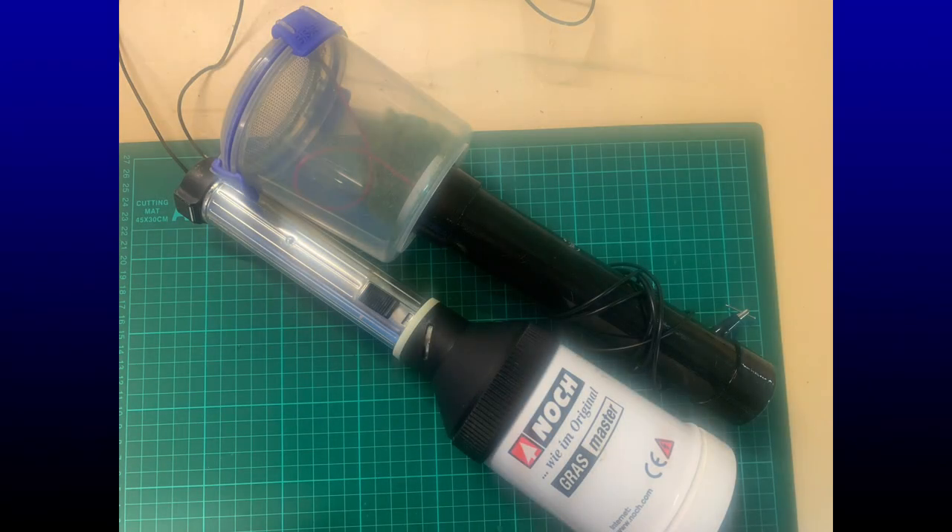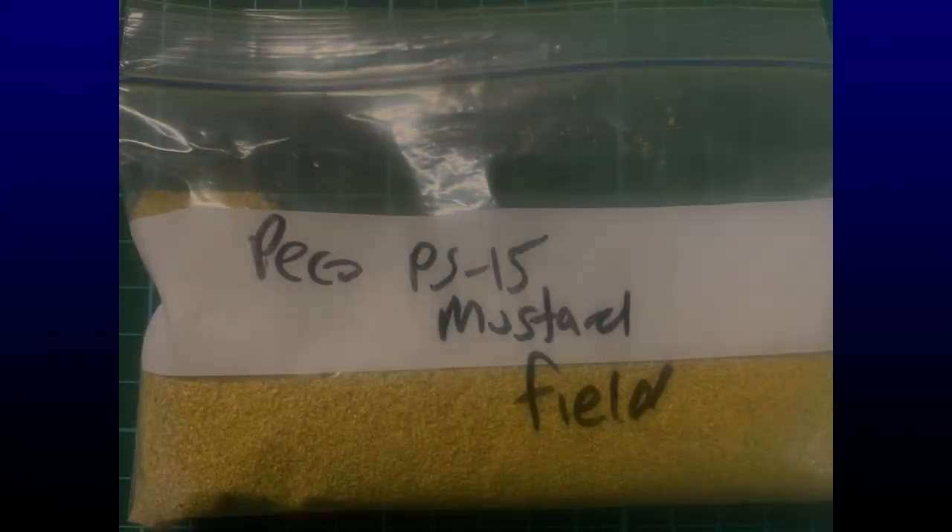What machine do I use to add the charge to make the static grass stand up? I've got two static grass machines - one is a NOC Grass Master, but the one I'm actually using is a quite nice little grass machine that a mate of mine made up very cheaply.